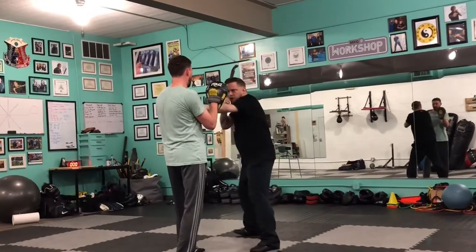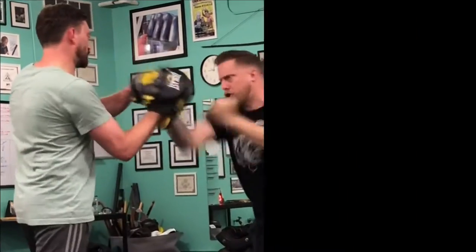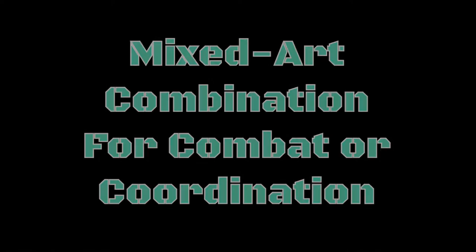Try tickling your training partners — watch what happens. Welcome back. We're going to show a dirty boxing combination today.